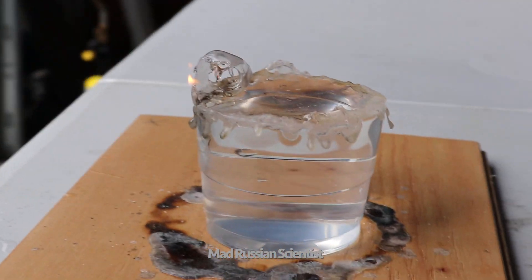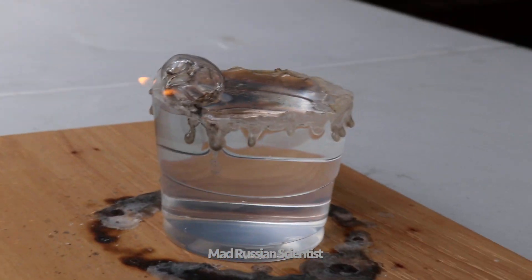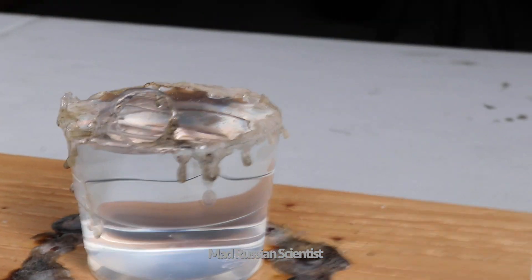The fire was only burning to the water level. It's because water was stopping it. How cool is that?